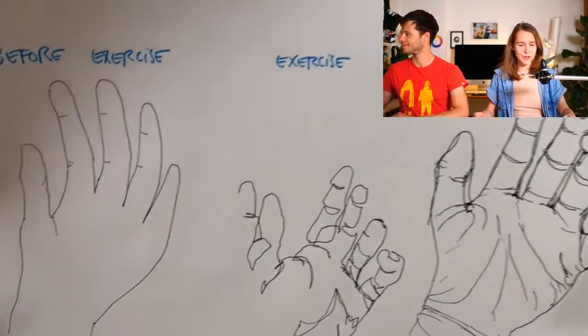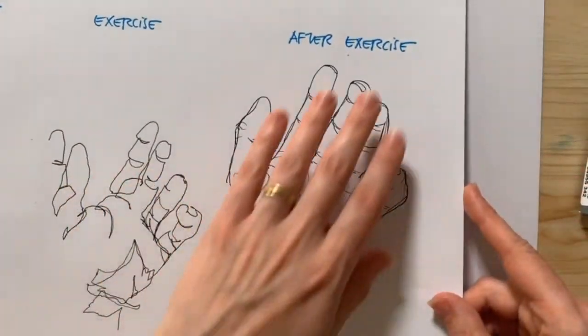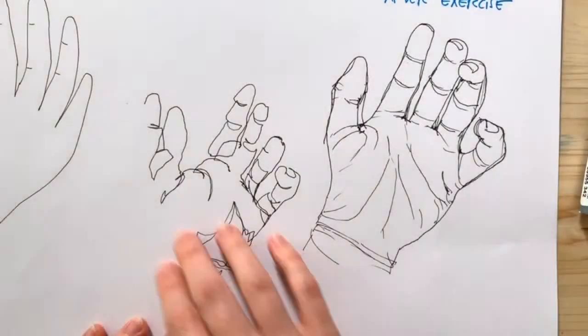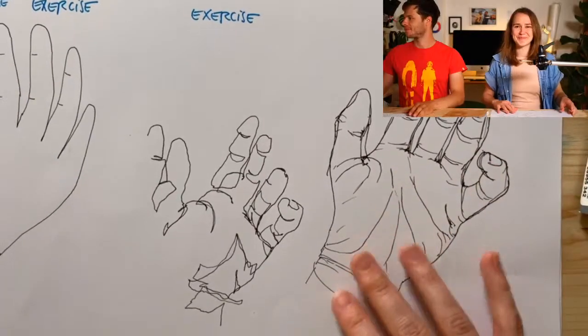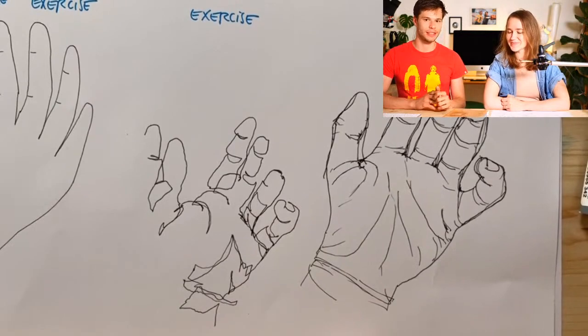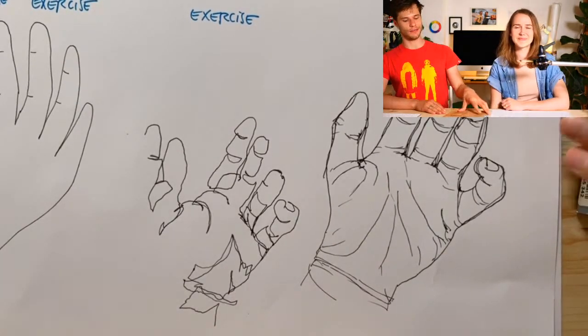We've been doing these exercises for a while now, they are pretty fun, and today we're gonna do an exciting one — a basic one but still rather important. So we're gonna do something that Kaspar already prepared: a before exercise, then the exercise, and the after exercise. We'll do one sketch without instruction, then the instruction part, and then redraw the hand based on the knowledge we just gained. This exercise is from one of the books we've been using a lot lately — Betty Edwards' Drawing on the Right Side of the Brain.